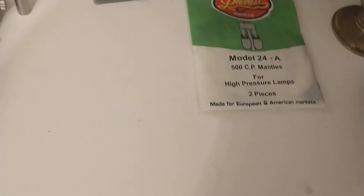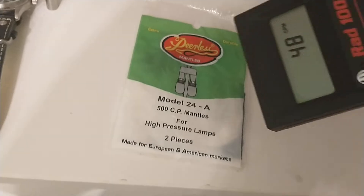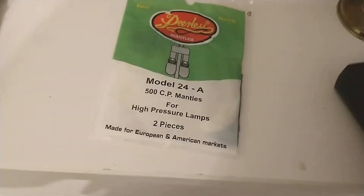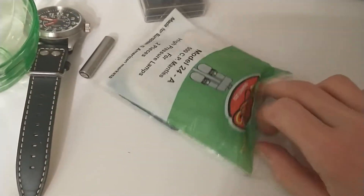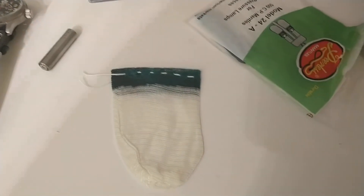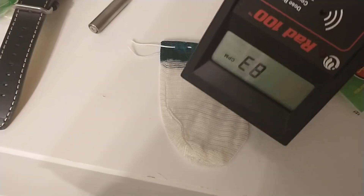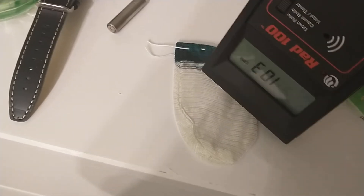These are some lantern mantles. These used to primarily be made with thorium dioxide, and you can see I can even detect it from outside of the package. If I take one out — there are two in here — this is what they look like. The thorium is added so that they will glow brighter. You can see if I put the Geiger counter up to it, it is giving awesome counts.